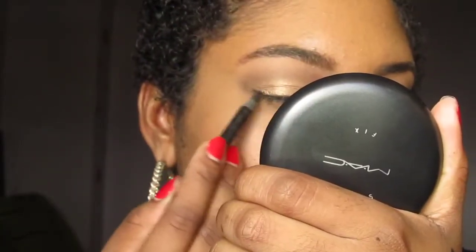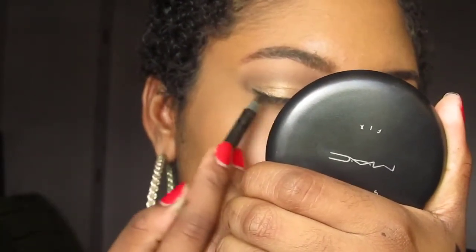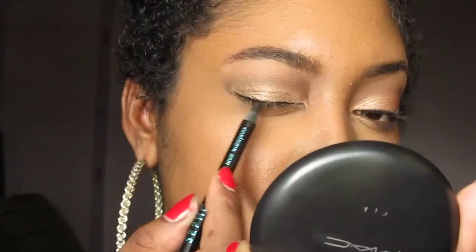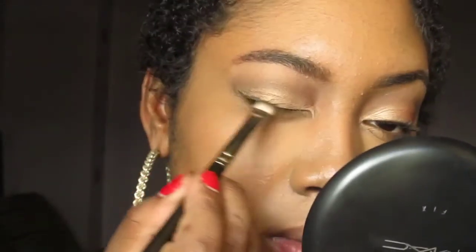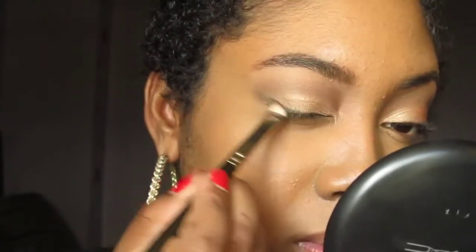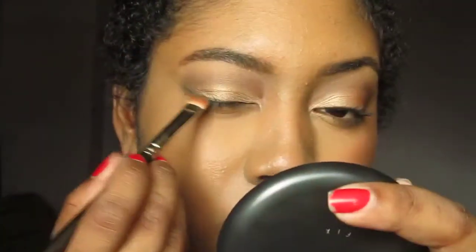Take a soft black eye pencil and line your top lash line about halfway. Now blend it out. Take MAC's Satin Taupe to make the line appear softer.